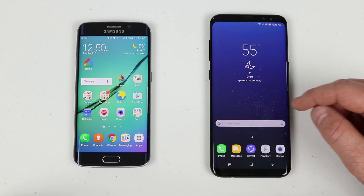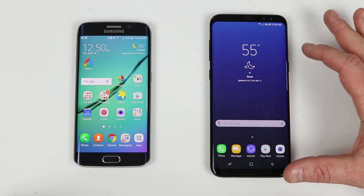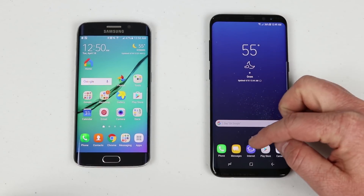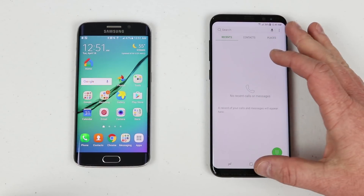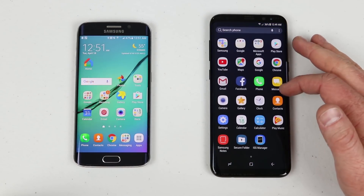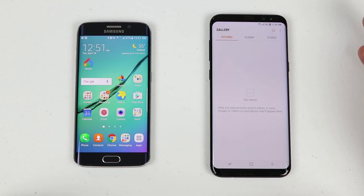To verify, I'll show you that the new device doesn't have any of that information yet. There is nothing on the home screen that looks the same. If I go into the phone app there are no recent calls, and if I go into the gallery there is nothing in there at all.